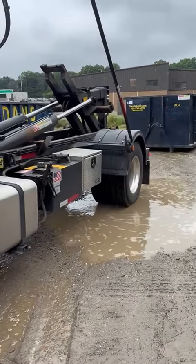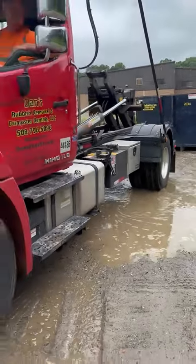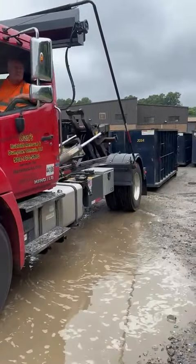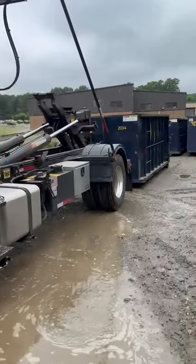Hi folks, this is Ray with Gaza Dump Sprinkles. We're going to do a quick video on how we pick up a dumpster. We have Randy here picking up this 20-yard dumpster in the yard.